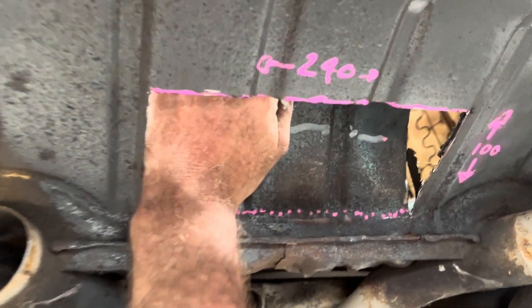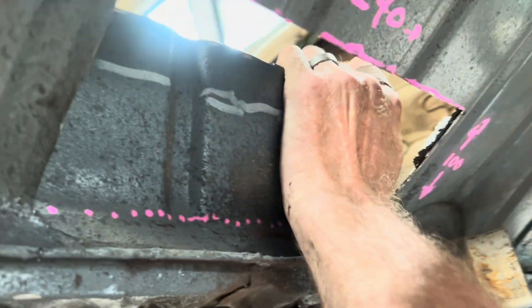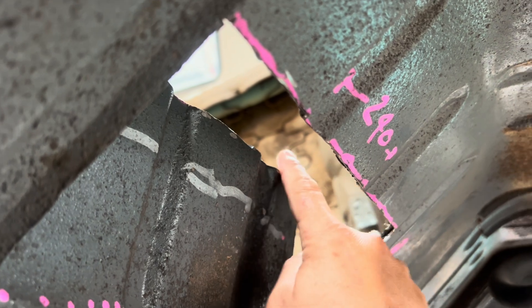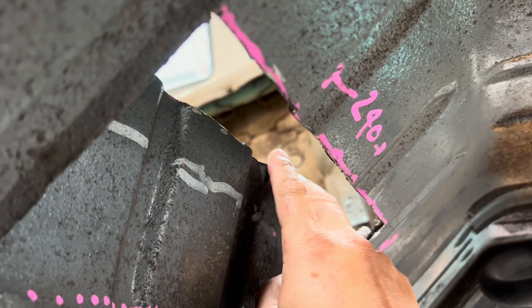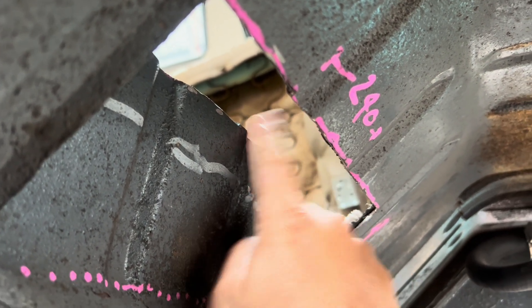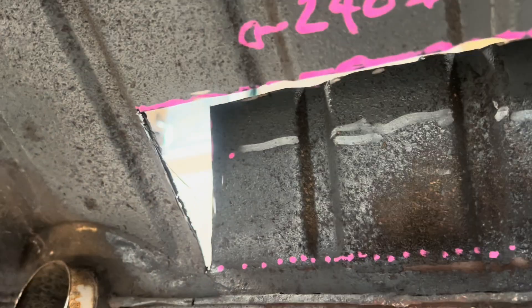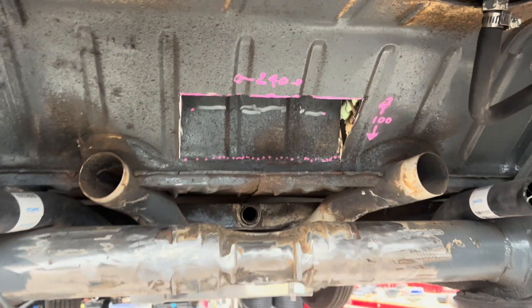Okay so then as you just bend that panel in, you can see the transmission now has got heaps of room. And then what we'll do is we'll fabricate a plate which we'll show you later - basically a roof piece and then a triangular piece as well for both sides. So anyway, that's the cut side of everything done.